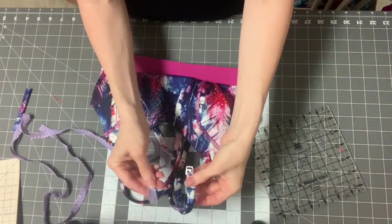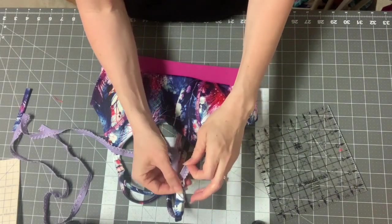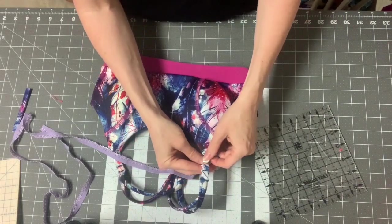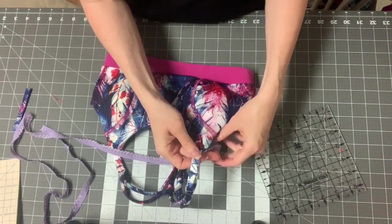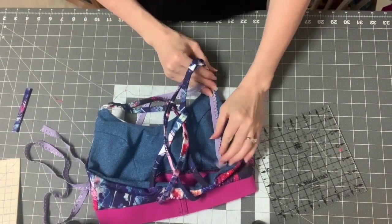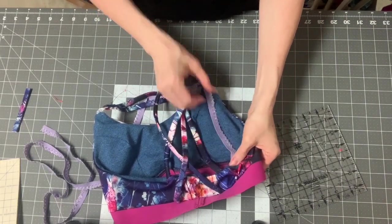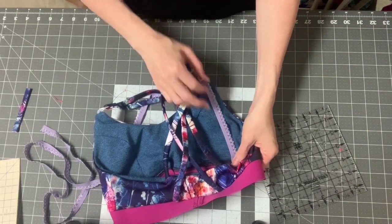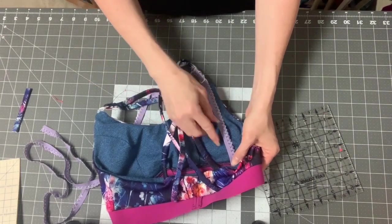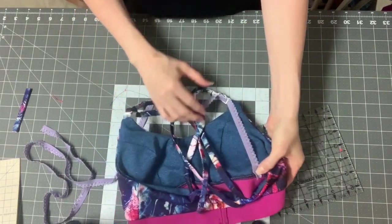You're going to feed it through the bottom, the smaller end. Then reattach it just so you can see how much you need. I'll turn it this way so you can see. All I'm going to do is see how much I need in order to get it down there — I don't need as much. Give it a little tug, get a pin, put a pin there. All I'm going to do is zigzag this onto the band right there.